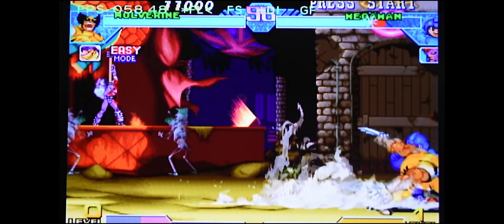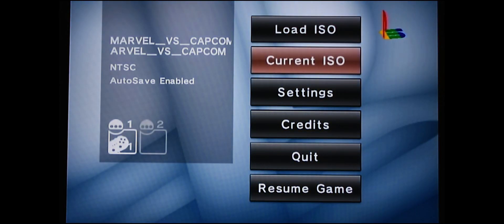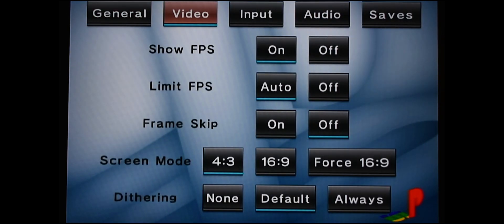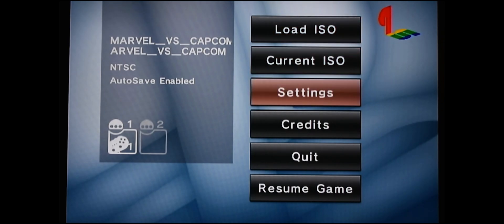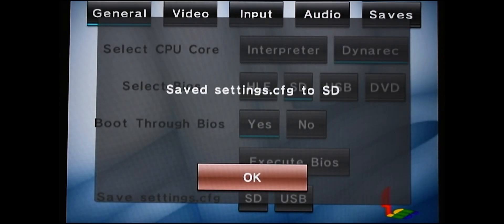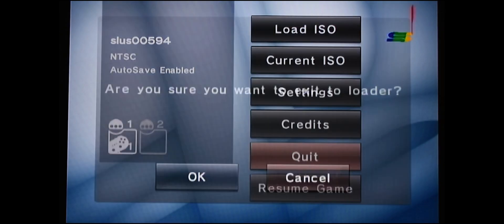Let's exit out of the game. I'll show you how to turn the frames per second off. Go down to Settings, go to Video, and there's FPS — just click it off. That's all you need to do. Before we leave, let's save the settings one more time to the SD card. Hit OK, hit A, and now we can exit out of here.